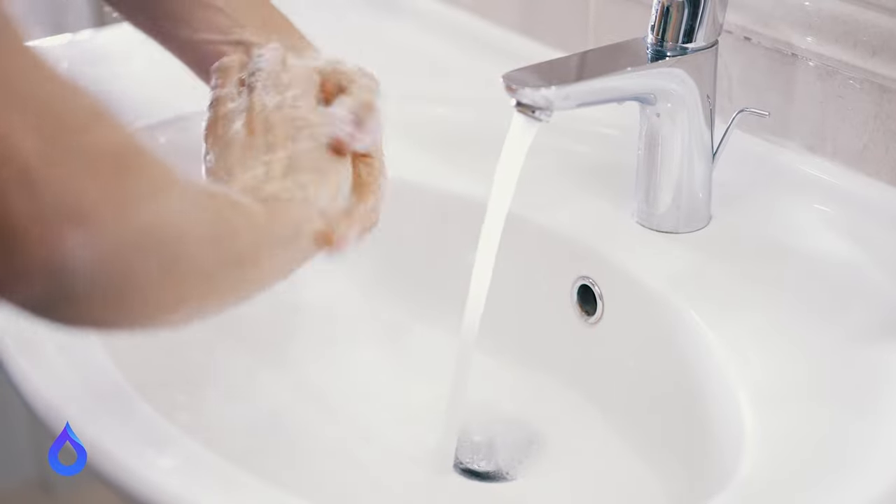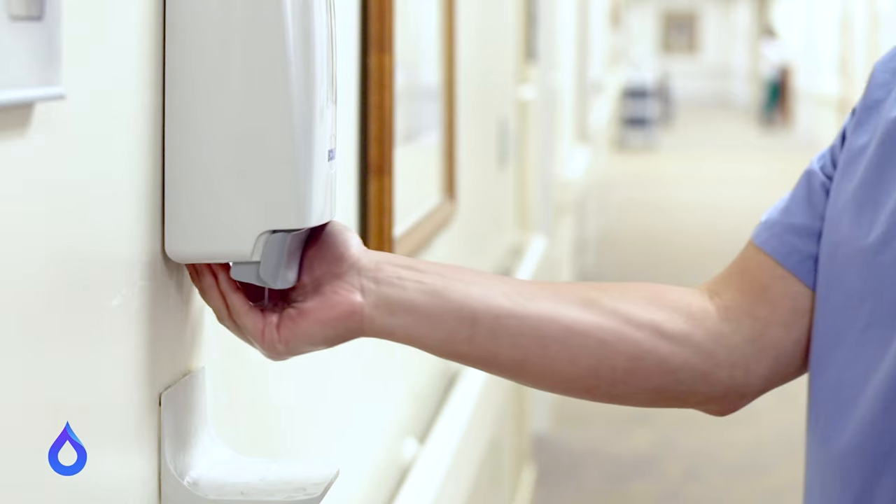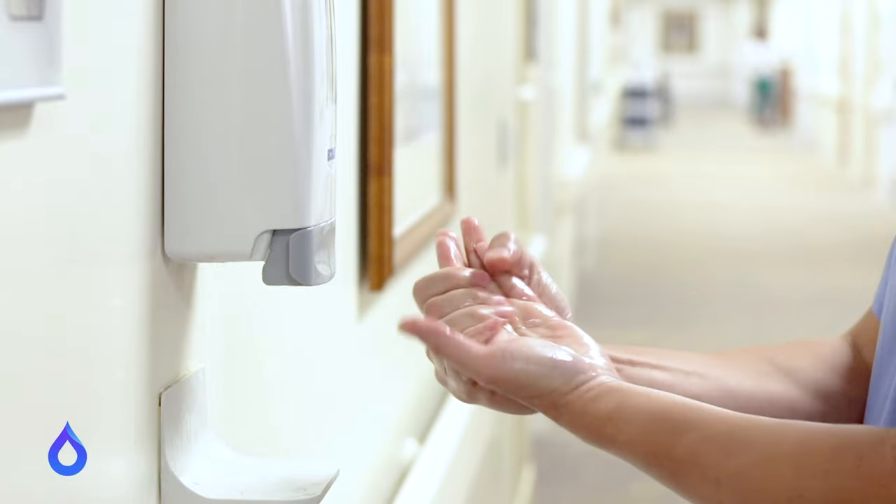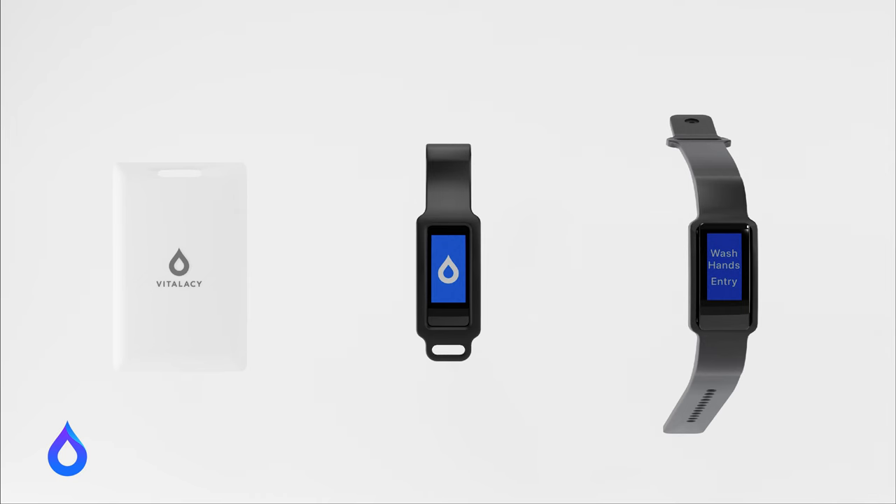Vitalisy's hand hygiene monitoring solution collects hand hygiene compliance data electronically without the need of direct observers. The first component is the wearable, which comes in the form of a smart badge, smart clip, or smart band.